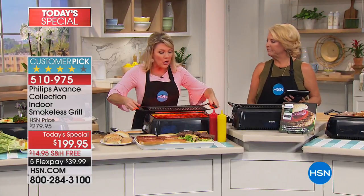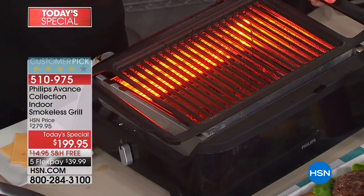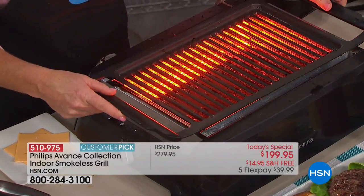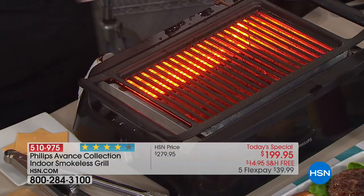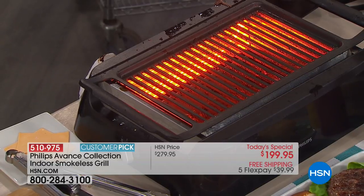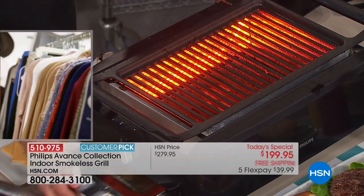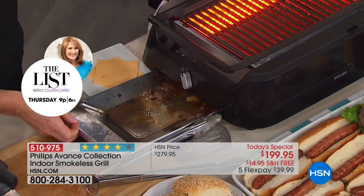I just pulled off burgers and dogs — anything you'd want for the perfect barbecue — wiped this clean with a wet rag, and now I'm ready to go on to my next thing. Ease of use is crucial when I'm bringing appliances into my home. Look at all that great grease and fat in the tray catcher — it's cool touch, remember, this is on high at 446 degrees, and I am holding on to the tray.